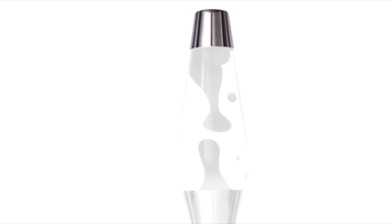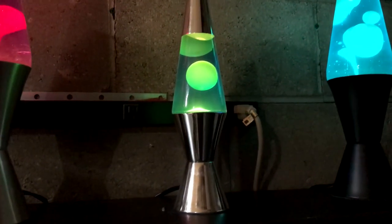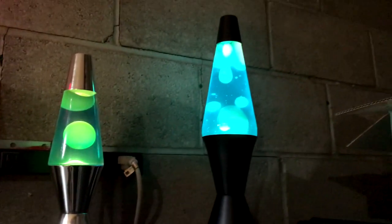Once you have clear liquid with normal-looking waxy blobs moving around, you're ready to add food coloring of your choice. Drop by drop, allowing time to mix, add one drop at a time to achieve the desired color. Once the liquid is the color you want, you're done — just replace the cap and you're all set.